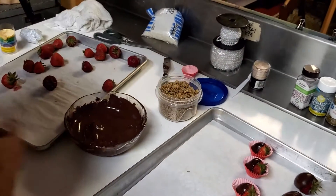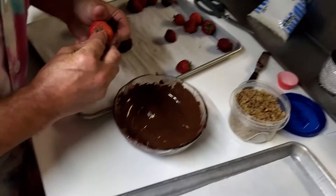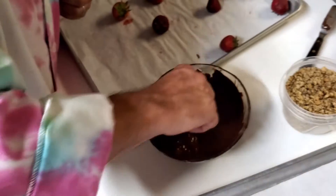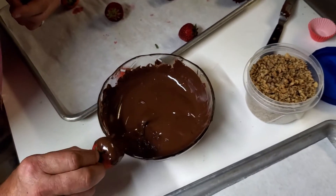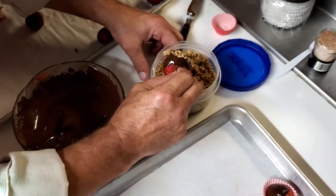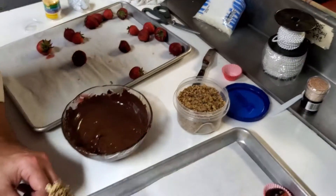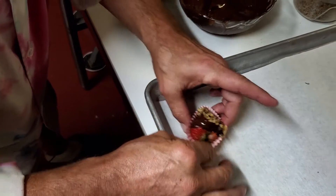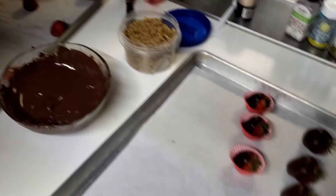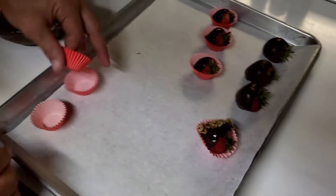We've got some chopped walnuts here. Take our little strawberry, drop it in the chocolate, put it in some nuts, and then put it in our paper. Look at that — that looks pretty! That looks good, doesn't it? Absolutely.